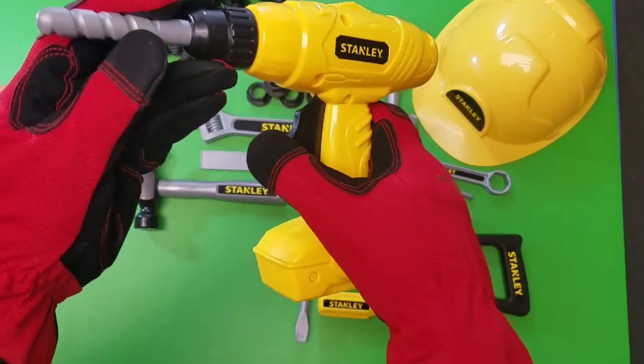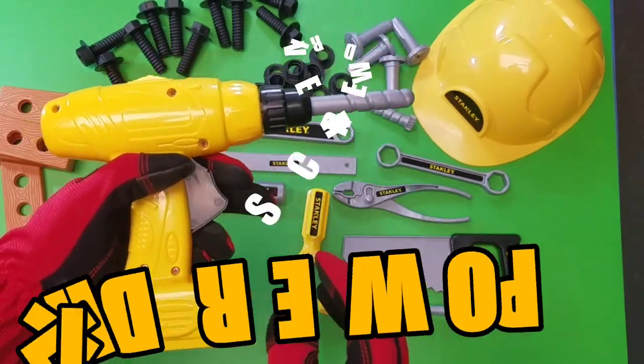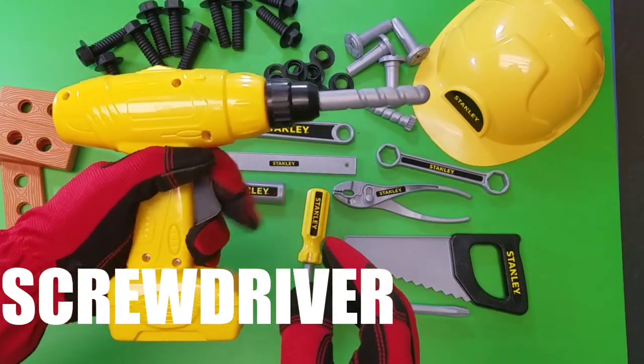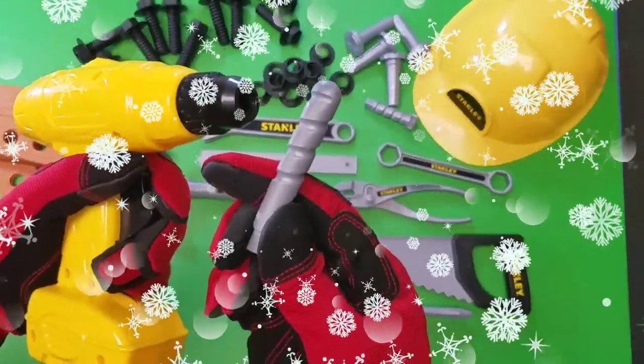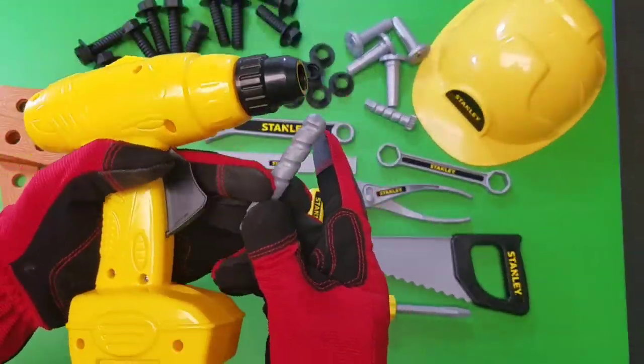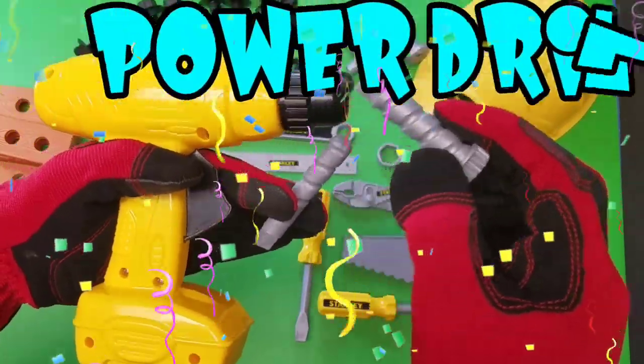Now we've got our Stanley Power Drill! It's one of the coolest tools we have in our toy tool set! Oh look, the drill bit comes off and you can change it! Here's the other drill bit and that goes right into the drill!